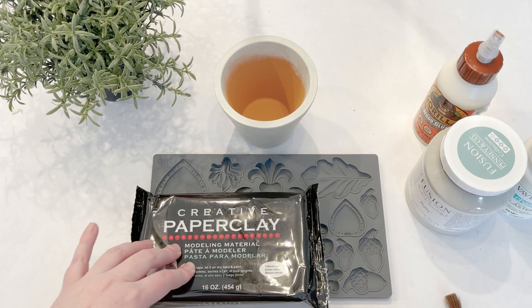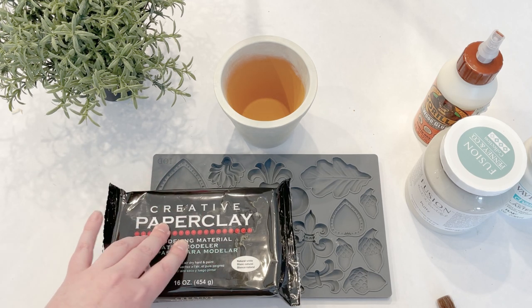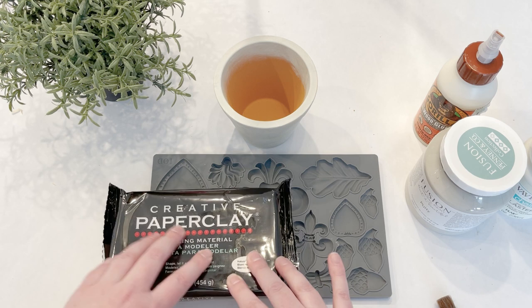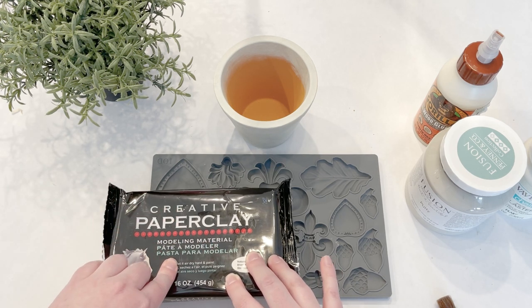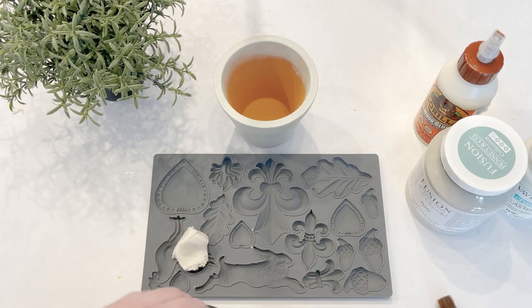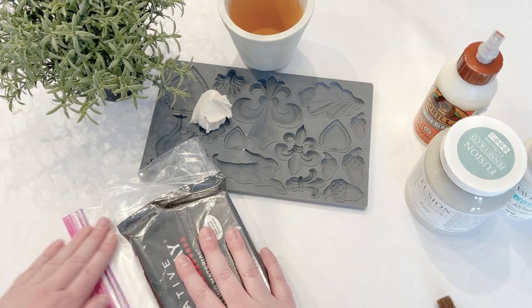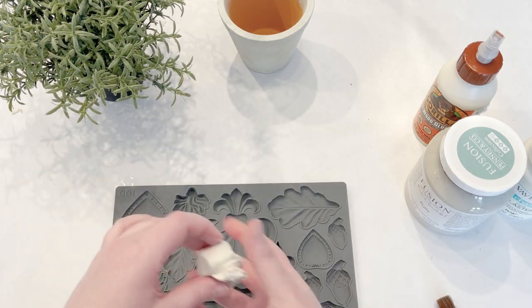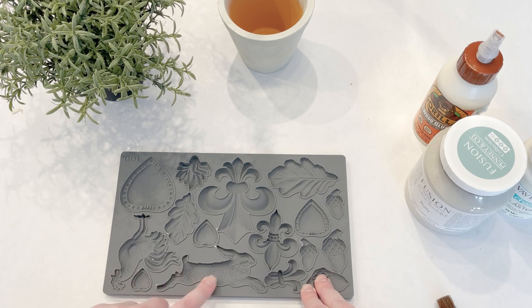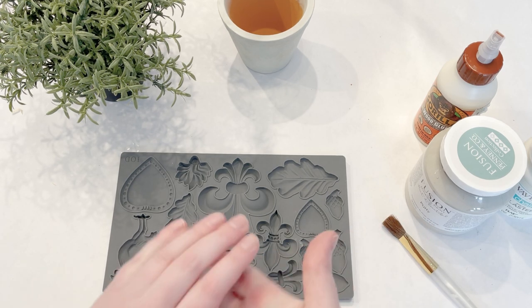If you haven't worked with paper clay before, it's very easy to work with — I love it. There are so many ways to use it for different projects. Tear off a little piece and seal everything else in a bag because it will dry out pretty quickly. If you've never used a mold before, you can dust a little bit of cornstarch into it, but I'm going to try it without and grab the cornstarch if it sticks too much.